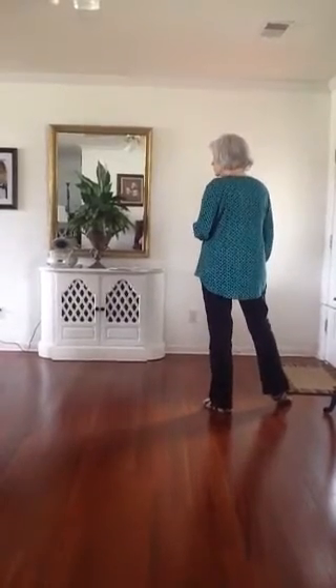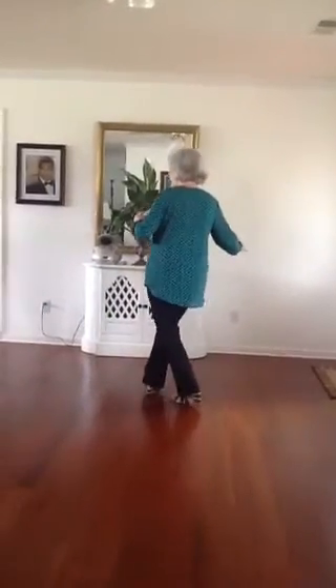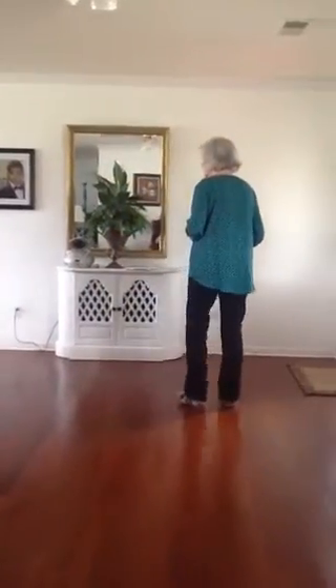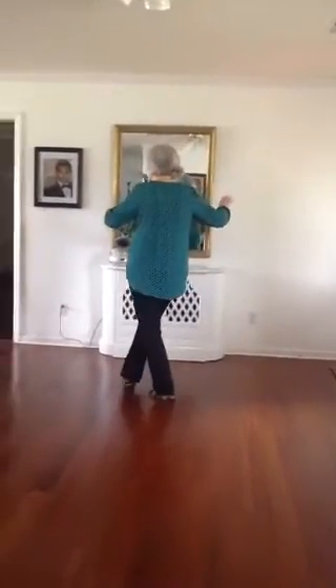Here, you're going to do two cross-steps. You're going to cross, step, cross, step. But while you're doing that, you're going to dip. The weight's on that left. You're going to cross and dip down, and you're going to step and dip down.